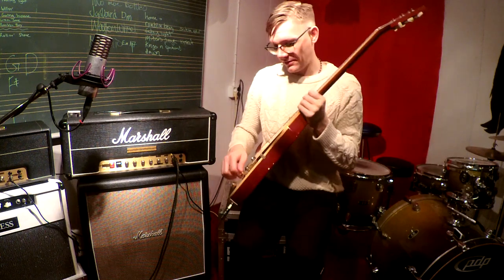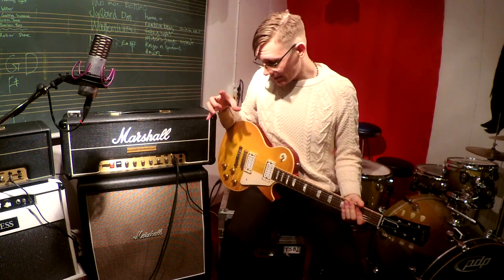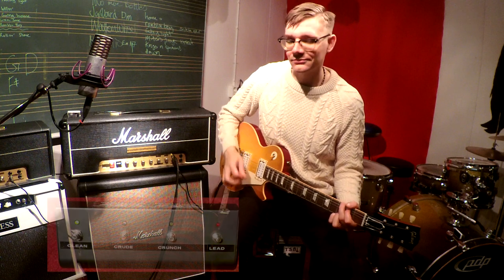Let's try it out. Enough of the chit-chat. Alright, clean channel. Gibson Les Paul, Oxford pickups. Let's see how she sounds. Clean channel.